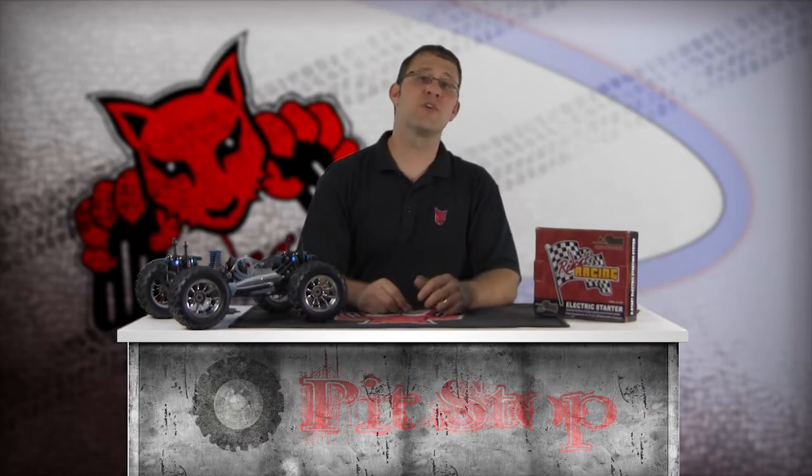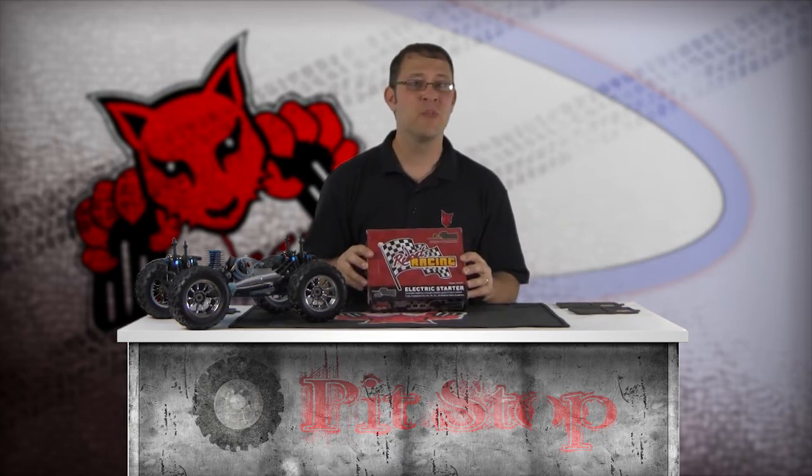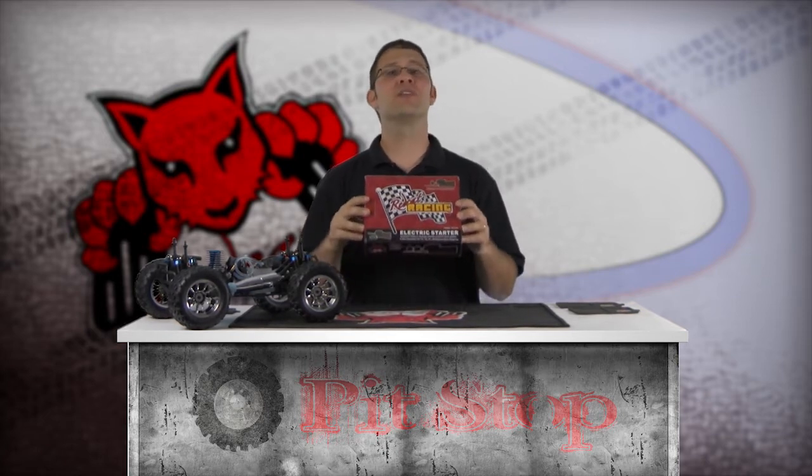If you've driven Nitro vehicles very long, you know the pull starter can be a little tiring with lots of use. This is more noticeable among beginners because an improperly tuned engine is more difficult to start. Red Cat Racing offers a way to keep every bit of enjoyment in the hobby with the optional Red Cat Racing E-Star electric starter system. This kit includes everything needed to easily turn over your Nitro engine.